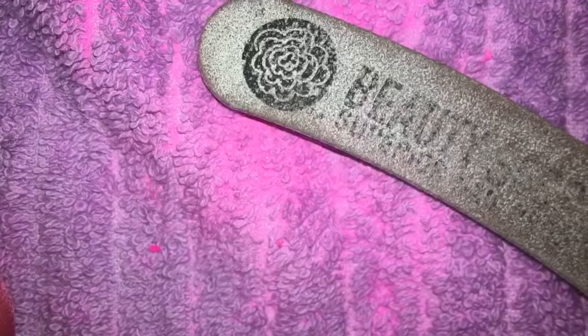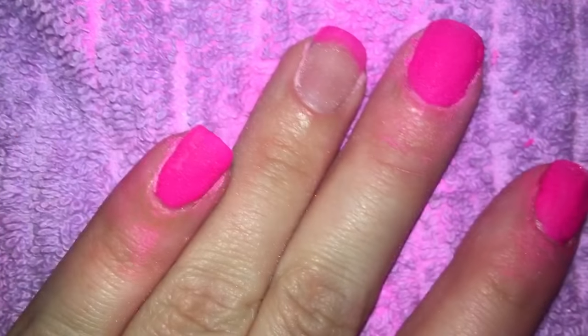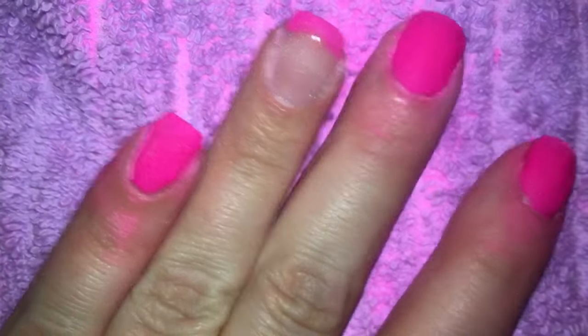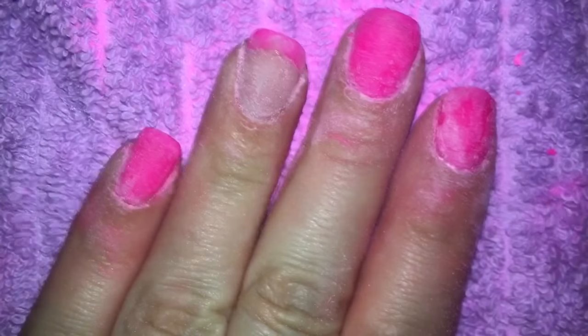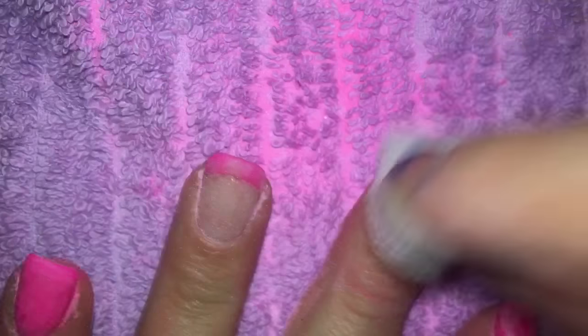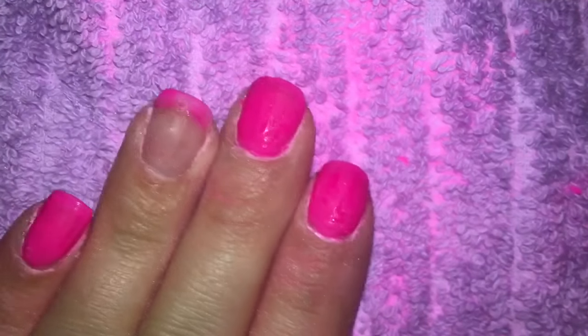Now that this is dry, I'm going to use my regular boomerang file and just lightly buff these down a bit and see what I can do about the messy areas. These are filed down. I'm gonna take one of these sponges and get the dust off. The last step is to apply base and top coat on all the nails. It's actually really weird looking at how it's drying down.